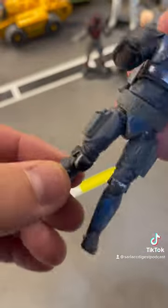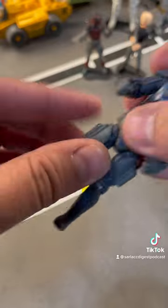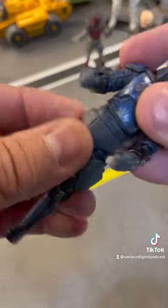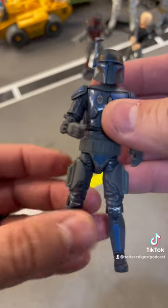Single articulated elbows and knees, but that's okay. Ankles move perfectly. Thighs, hips, torso, neck — that is a damn near perfect figure.